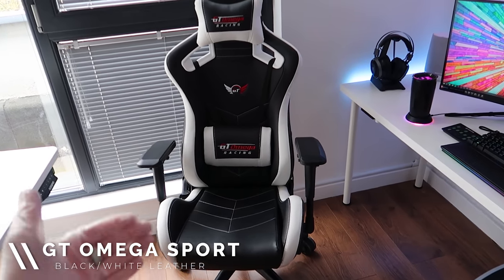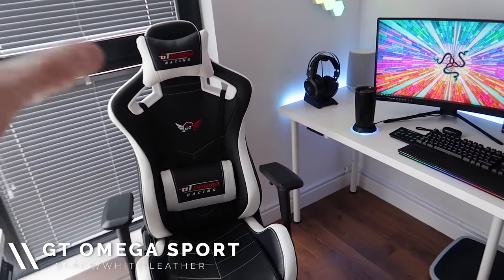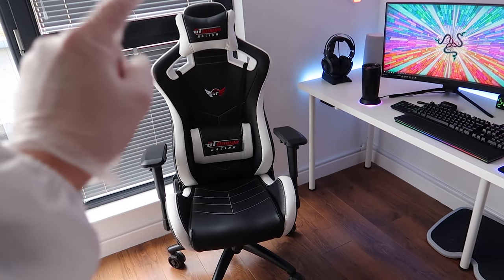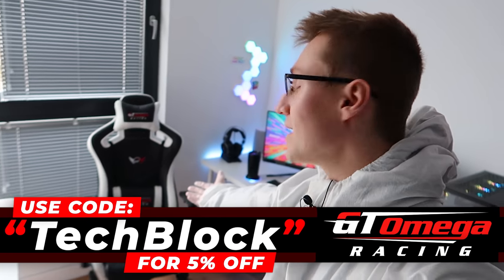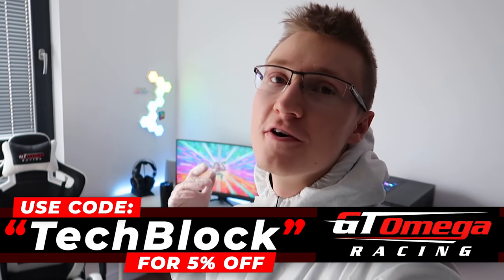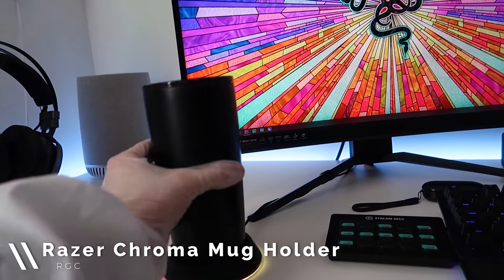We can begin with the chair of choice for the setup. This is the GT Omega Sport — by far my favorite chair from their lineup that I've tried so far. We do have another chair in storage that I have to build, their new Elements series. If you want to go buy anything from GT Omega, you can use code TECHBLOCK for 5% off your entire order.